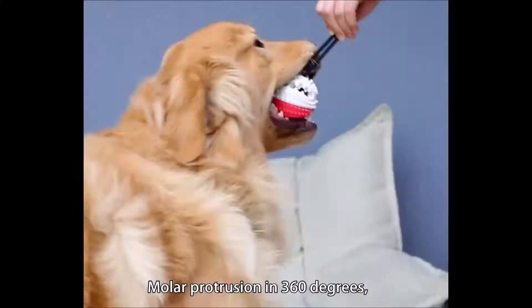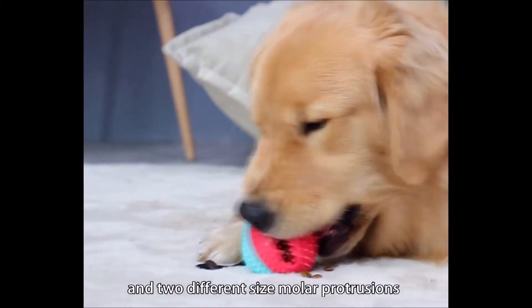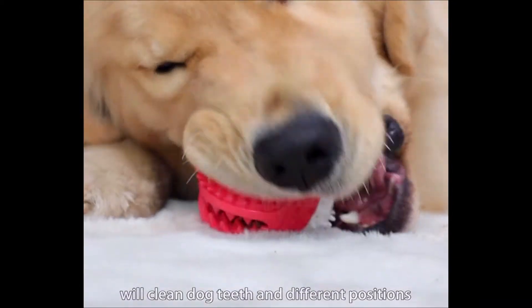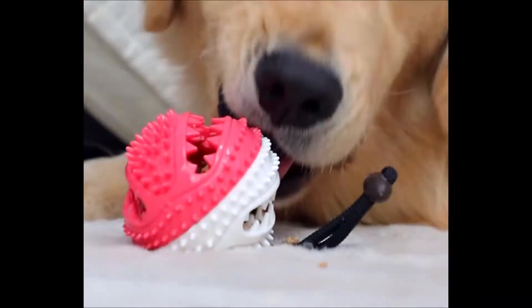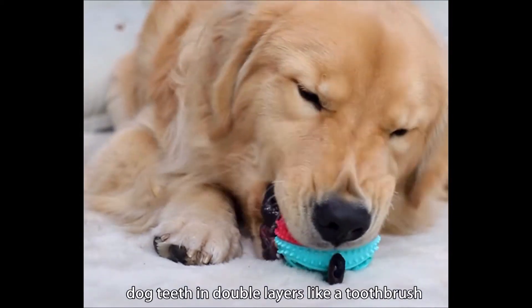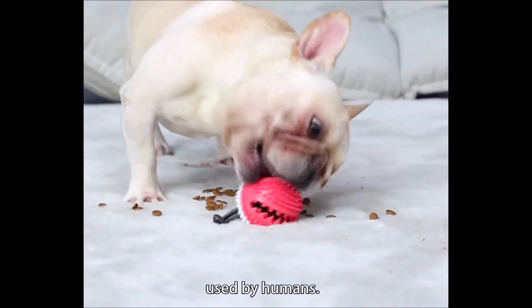Molar protrusion in 360 degrees, and two different size molar protrusions will clean dog teeth in different positions in the mouth deeply. The double layer protrusion can clean dog teeth in double layers like a toothbrush used by humans.